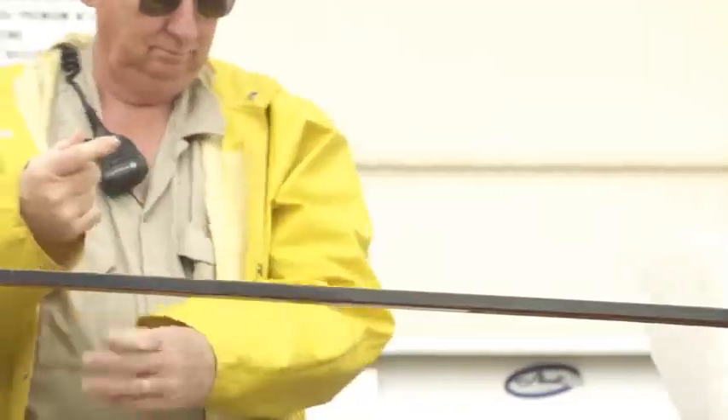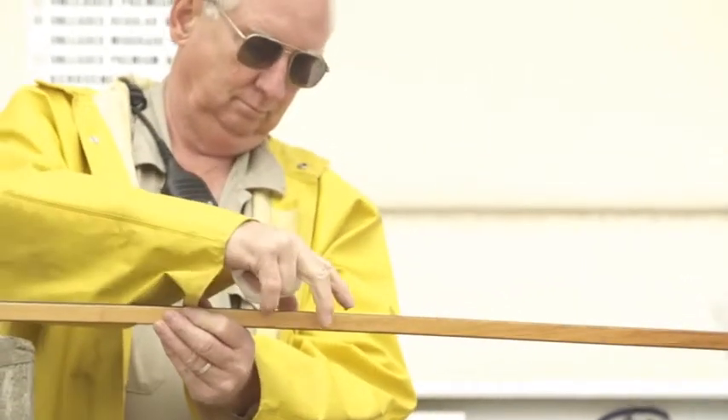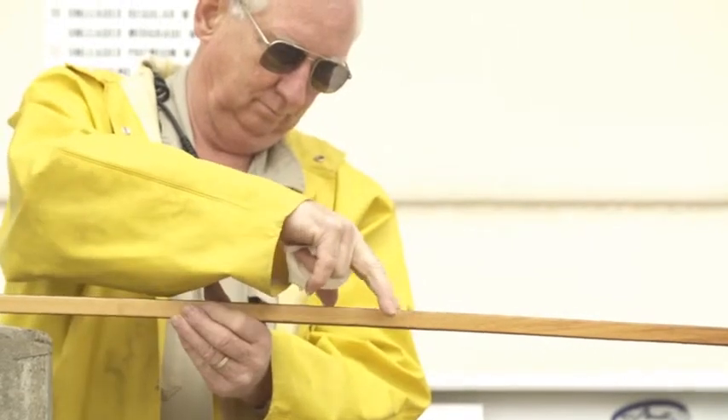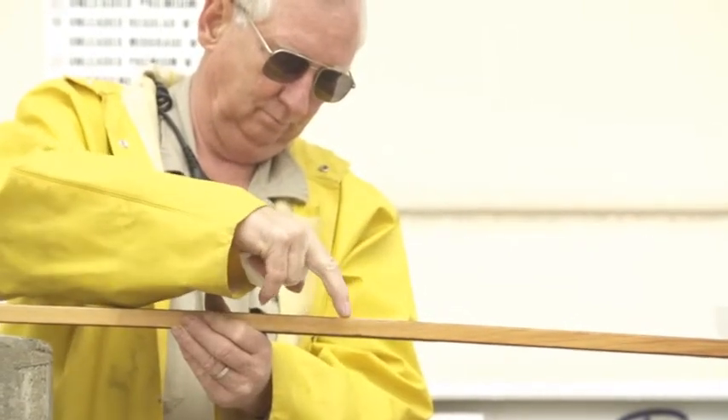Step 2: Spread fuel indicating paste along the side of the stick, being sure not to cover up the measurements on the front, extending a few inches along each side of where you think the level might be.